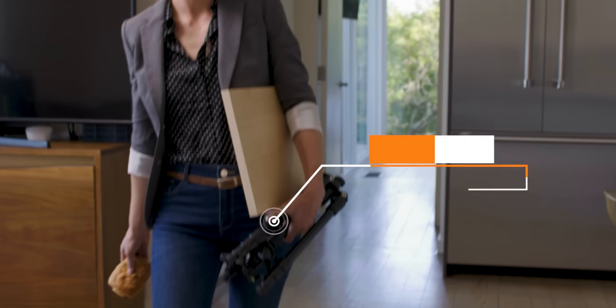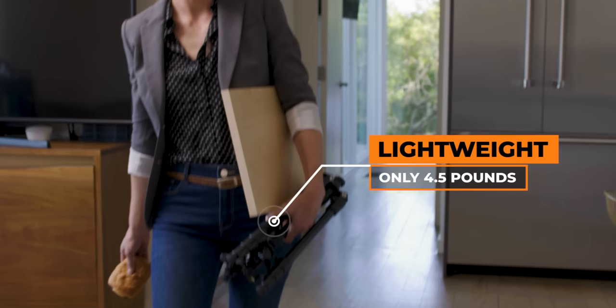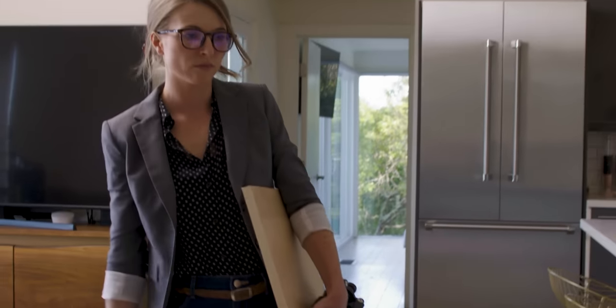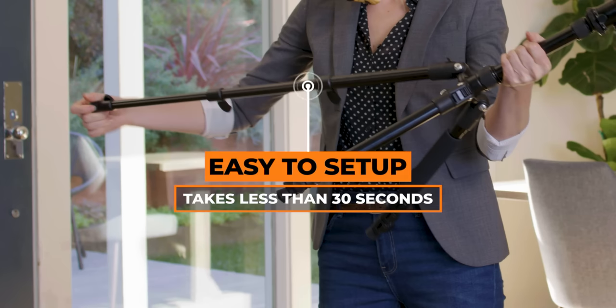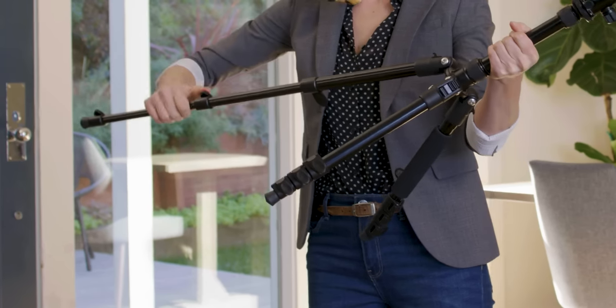It doesn't take up too much space, is super lightweight and compact, and can be stored almost anywhere. It's made with aircraft-grade aluminum, so it feels solid in my hands. It's sturdy, it's easy to set up, and it doesn't wobble, so my laptop and anything else I put on it stays safe and secure.